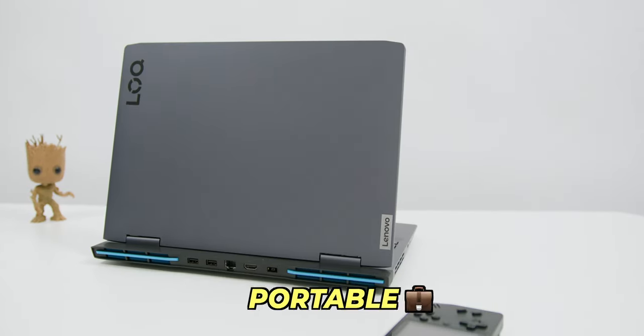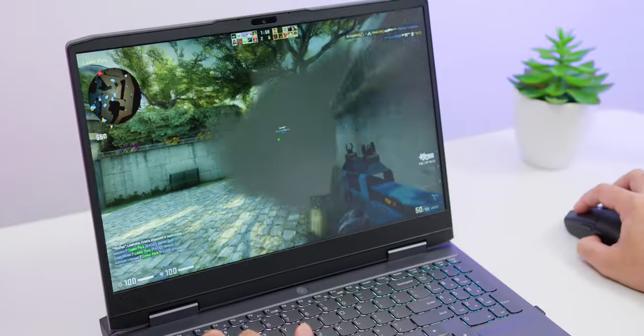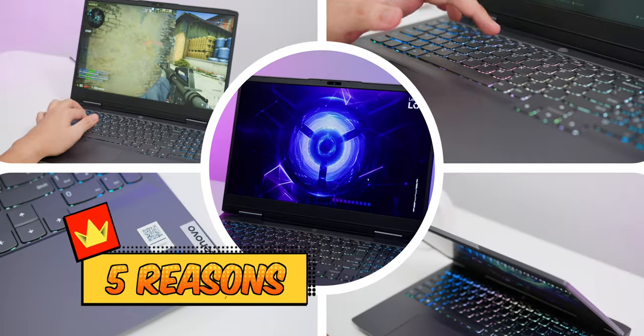Lenovo just released a new line of gaming laptops called the Lenovo LOQ. If you are a gamer looking for a portable yet affordable option, or just starting off into PC gaming, here are 5 reasons why you should consider getting yourself one.